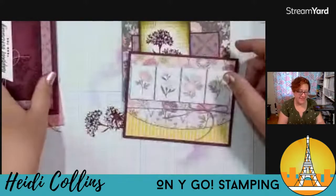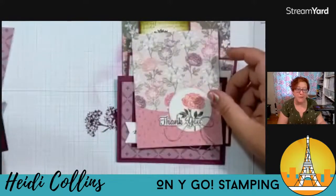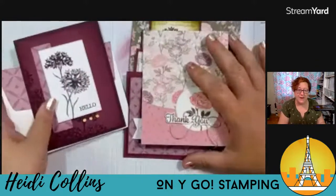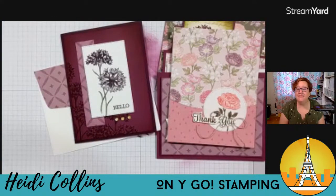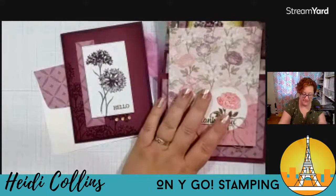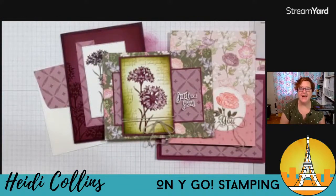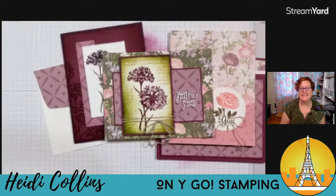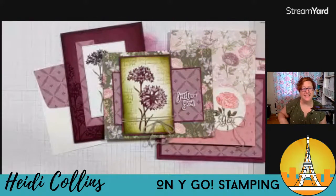So those are my cards with that Wonderful World stamp set that is available free during Celebration — we've got one more month of Celebration. If you have any questions about anything, I am happy to answer them. Thank you all again for joining me tonight. I will see you guys next Tuesday night for my regular Stamp With Me Tuesdays — it is going to be Technique Tuesday. I don't know what technique I'm going to be using yet, but I am sure that it will be a fun one. Y'all have a fabulous weekend. I'll see you next week. Bye bye.